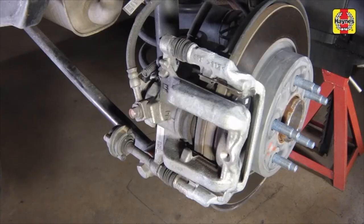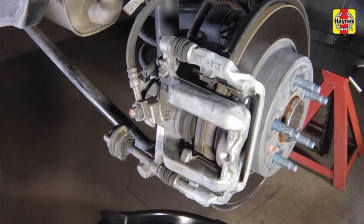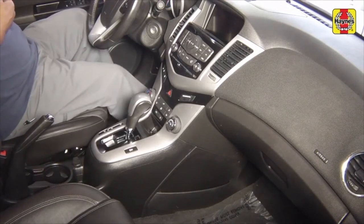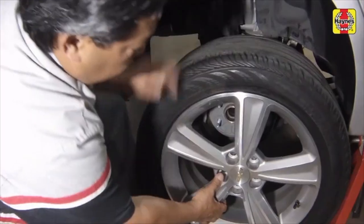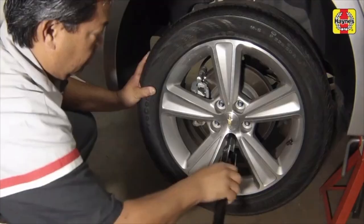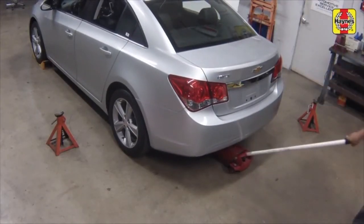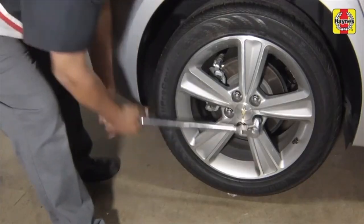Move the drain pan to the opposite side and repeat this procedure on the remaining rear brake pads. Pump the brakes several times to seat the pads against the disc. Install the rear wheels and lug nuts. Lower the car to the ground and tighten the wheel lug nuts to the specified torque setting.